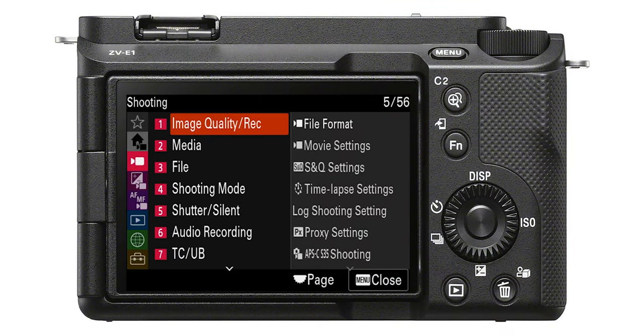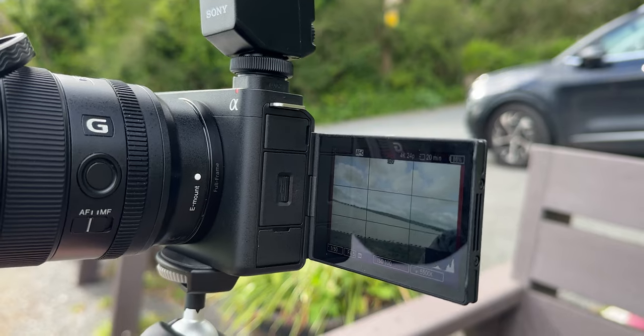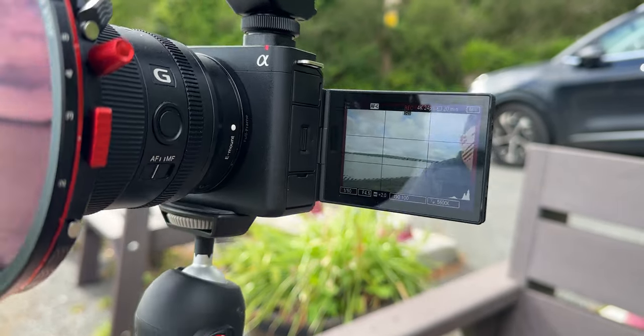Everybody wants their videos and footage to look good. There's such a thing as composition, and it's prevalent in every type of video. There's a feature within the Sony ZV-E1 that will give you a starting point on where to put things. Go to Shooting, then Shooting Display, and turn on the Rule of Thirds grid. On the ZV-E1 screen you'll see a bunch of lines — this is the rule of thirds. Put your subject maybe in the center, but once you get yourself on the intersection of these lines, the footage looks a lot better and more pleasing to the eye. Try and get your subject on the intersection of those lines.